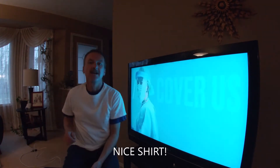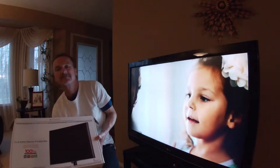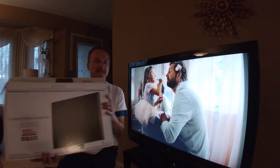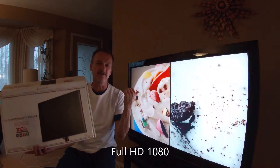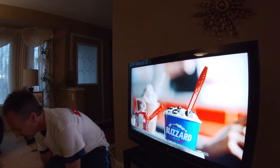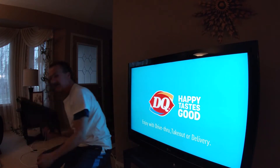Hey everyone, welcome. We are going to review today a cable-less antenna. So we're watching it right now. It took me two minutes to hook up. Right now, just with it laying here beside me on the ground, there it is.